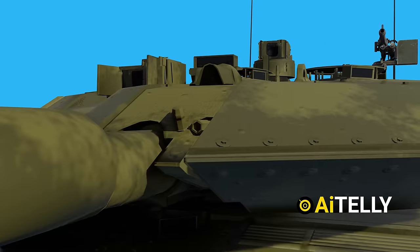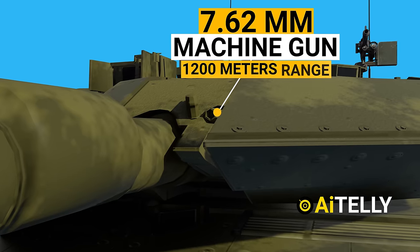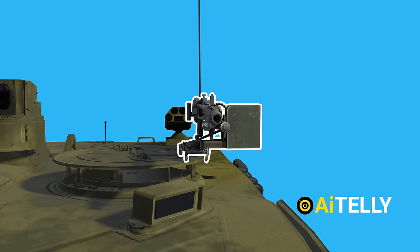Just beside the main artillery gun is a 7.62mm machine gun with a range of around 1,200 meters, while another one is positioned on top of the roof, usually used by the loader.